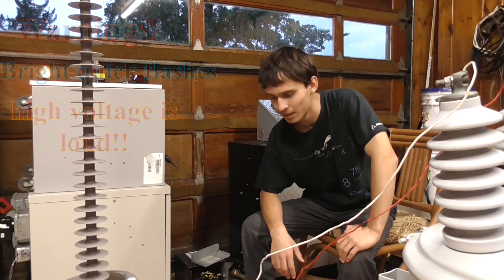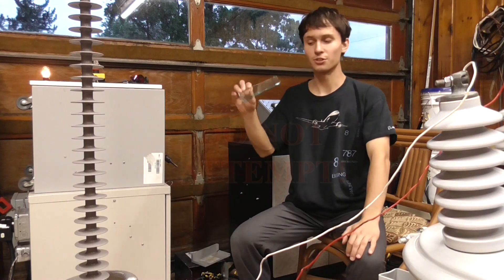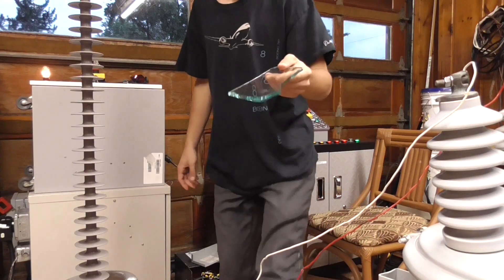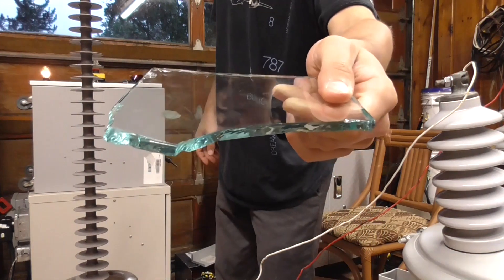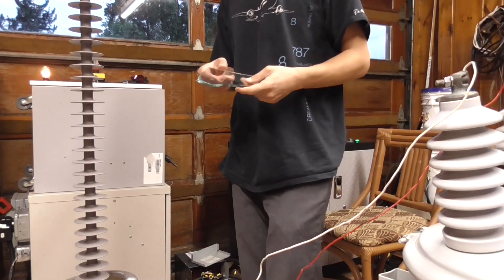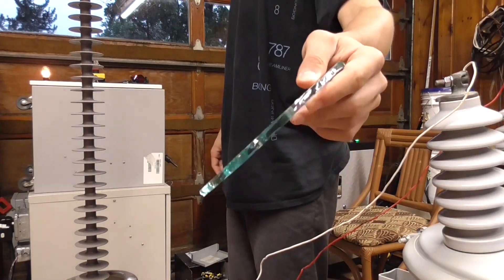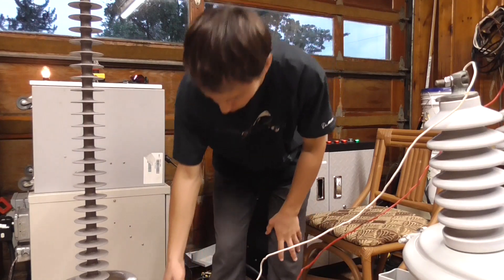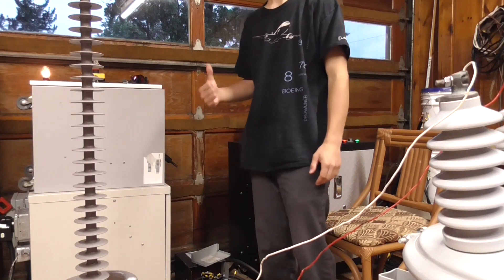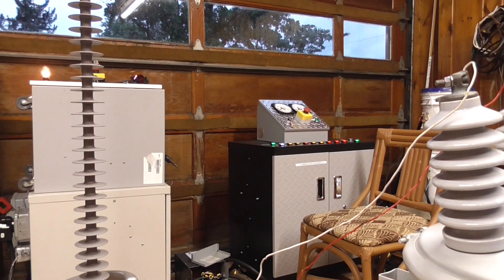Today we're going to be subjecting glass to high voltage. We know that glass is a very good insulator, but every insulator at a certain voltage will begin to conduct — once it's incandescent, heated to extreme temperatures, or once it has been broken down from the stress of high voltage. That's what I want to find out today, and since it's a rainy day, why not have some fun with high voltage.